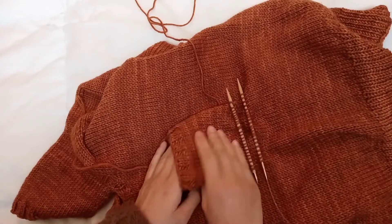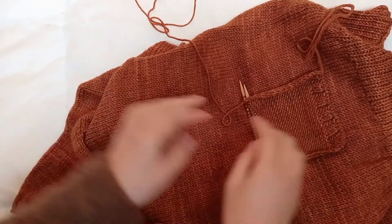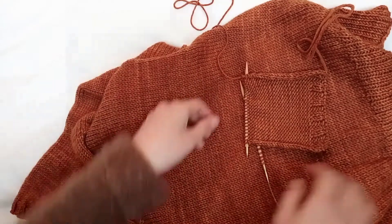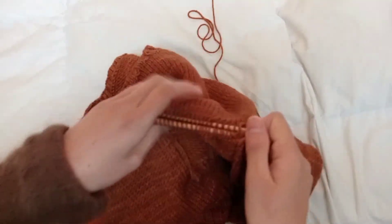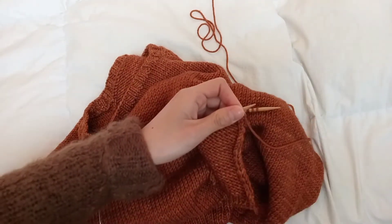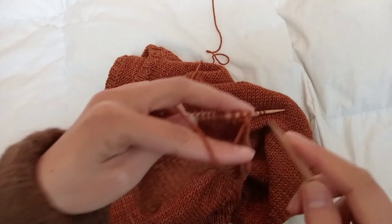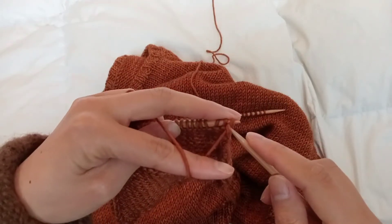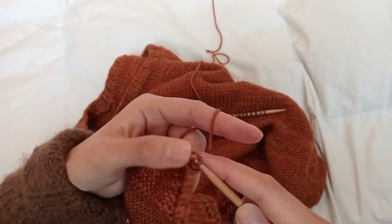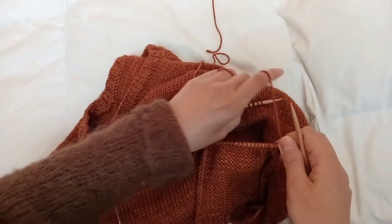I flip the pocket to the other side. Now I have the wrong side of my pocket facing and the right side of my garment facing together, and now I do a three-needle bind-off. First, I have to bind off the first stitch of my pocket because this is going to be the edge stitch. We pass the right stitch over the second stitch, put it back on the left needle, and now I do a three-needle bind-off.